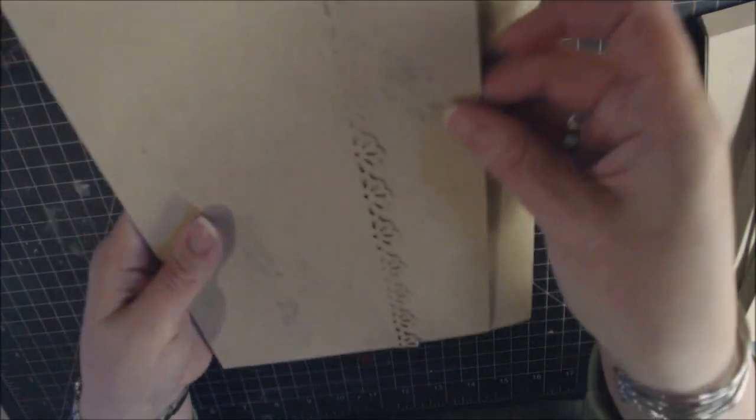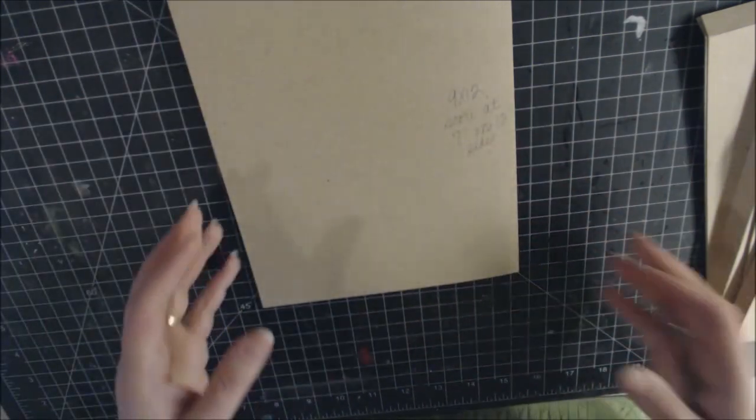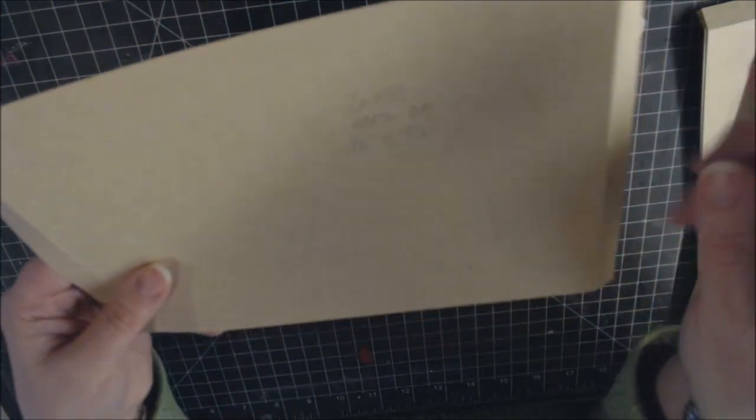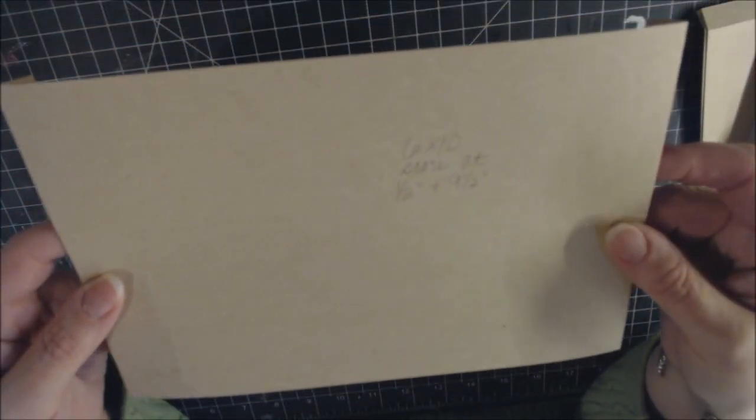Next, make the pocket that also creates the hinge opening. Cut a 6-by-10-inch piece of paper. Place the 10-inch side across the scoreboard and score at 1½ inches and 9½ inches. Burnish those scores.